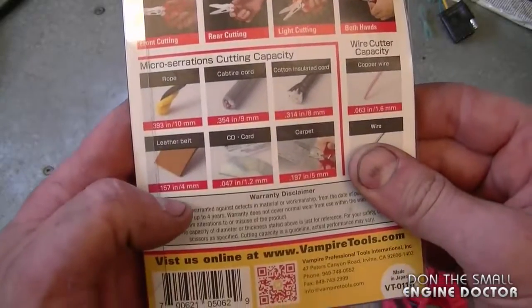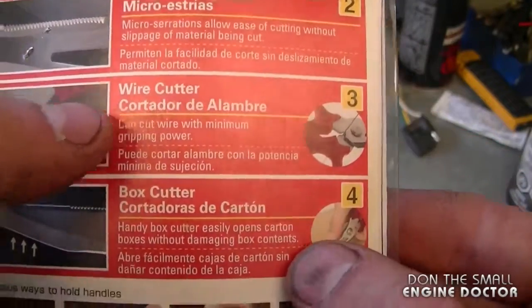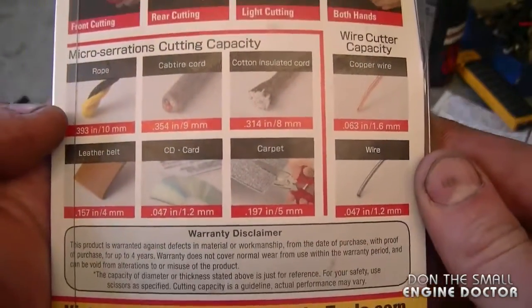On the back of the package it shows you a lot of different uses the scissors have: a flat blade, micro serrations, wire cutter, and box cutter. There's also some material shown that these scissors will cut with ease. However, today's video is mostly on everyday applications in the small engine shop, which is what my channel is all about.